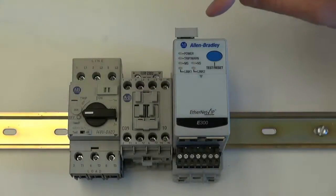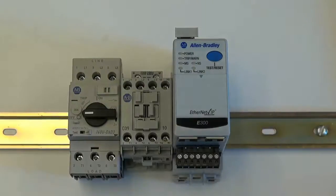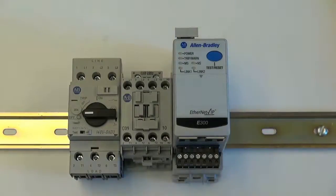Control terminals are available on the line side and load side of the E300 electronic overload relay for the installer's convenience. Incoming three phase power can be wired to the line side of the circuit breaker, and the power conductors for the electric motor can come in on the load side of the E300 electronic overload relay.